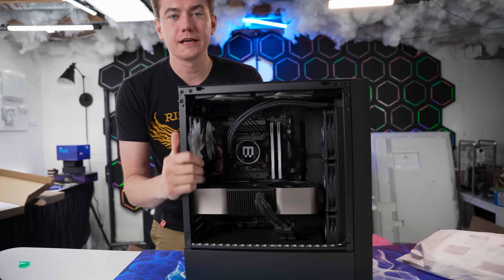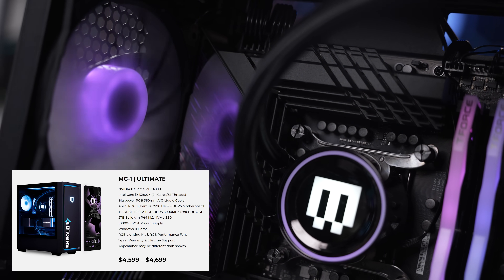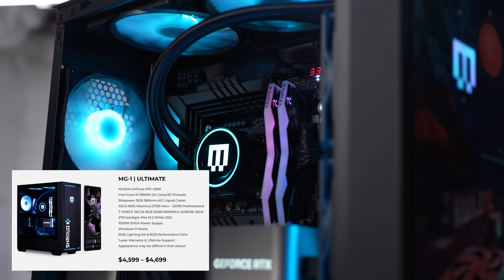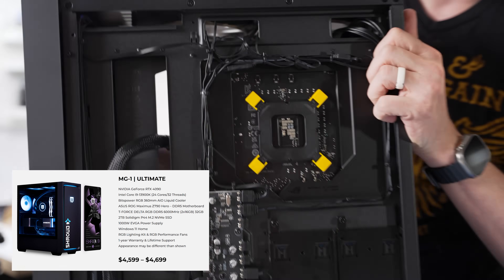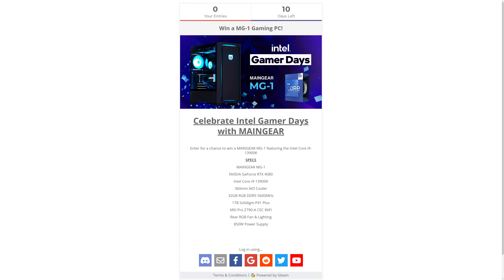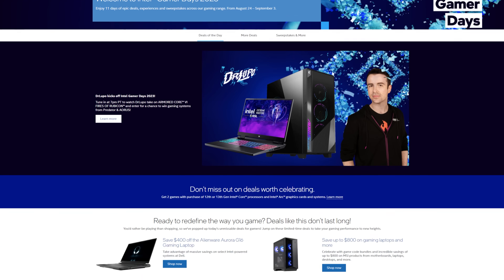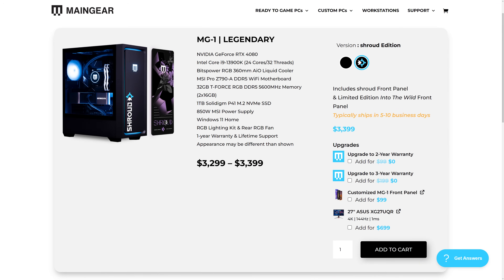Here it is: the 13900K RTX 4090 gaming PC with a BitsPower RGB 360mm AIO liquid cooler on the ASUS ROG Maximus Z790 Hero, with 32 gigs of T-Force Delta RGB DDR5 6000MHz, a two terabyte Solidigm P44 M.2 SSD, and an EVGA 1000 watt 80-plus Platinum power supply. If you want to win one of these MG1 systems, Main Gear is giving away an MG1 Legendary as part of Intel's Gamer Days — check the link in the video description.